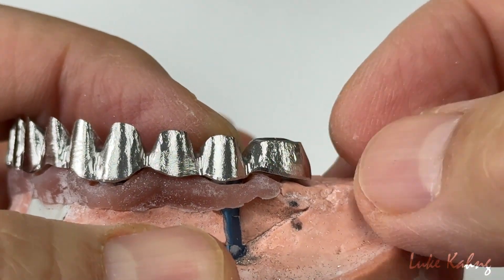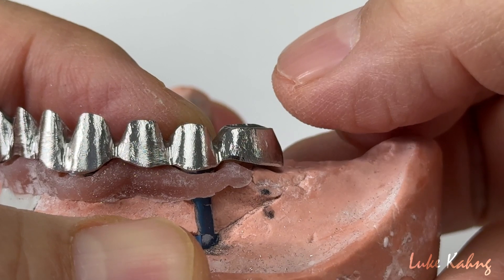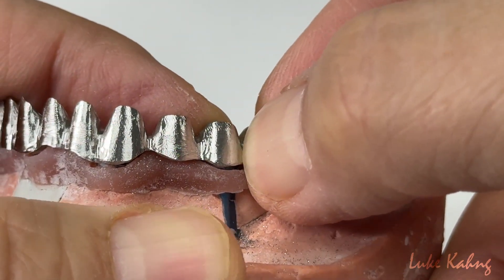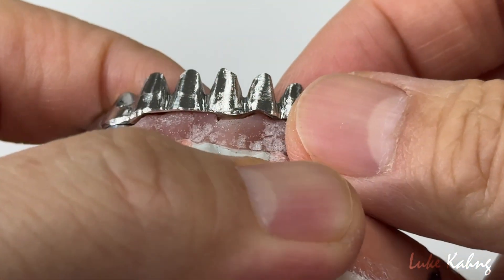And then this one, trying to grind more on this one so I can support the opposing teeth. So I have to stop it here — this is more, deeper. But underneath there is room.